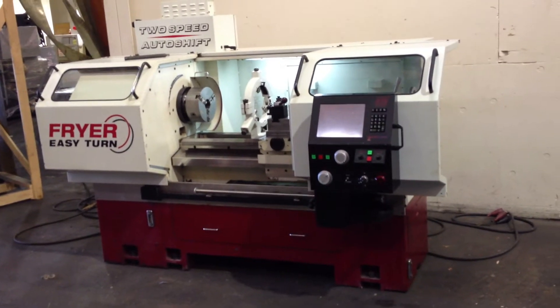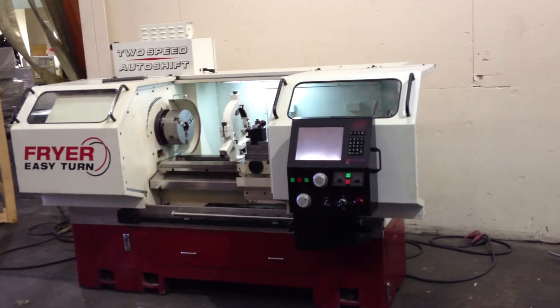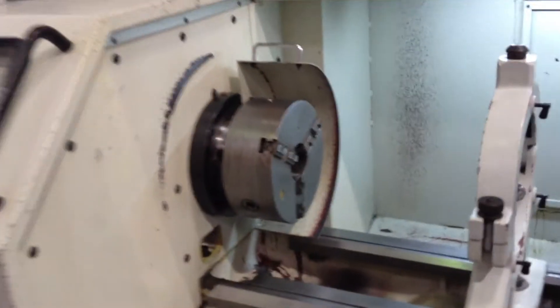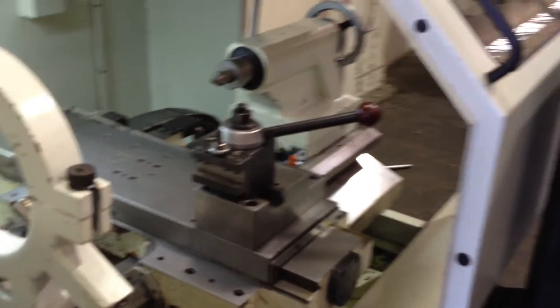This is a Friar ET18CNC teach lathe with a Touch 2000 control. It's got hard and ground bed ways, steady rest, three-jawed chuck, and a Dorian tool post.